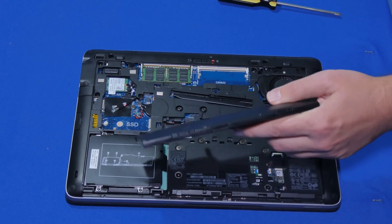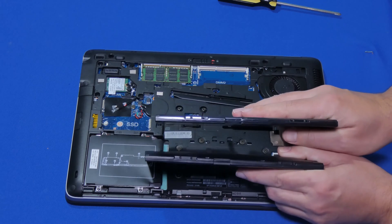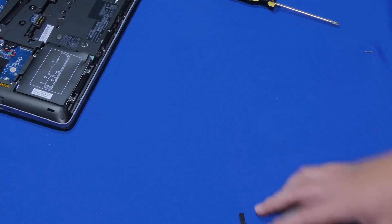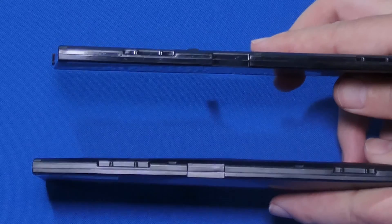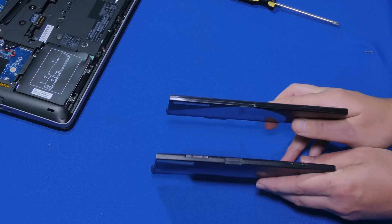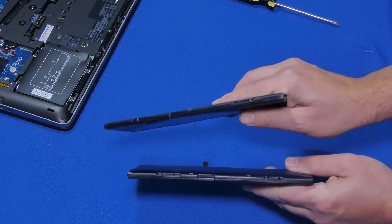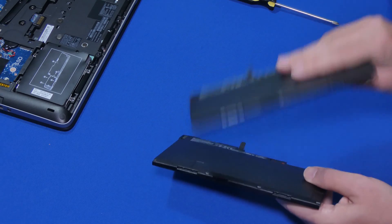Let me show you a brand new one. This is a replacement battery. Look at that — wow — that's pretty gnarly damage right there. The thickness on it is just enormous; it's swollen up. By the way, if you need a replacement, I placed a link in the description if you want to check it out.